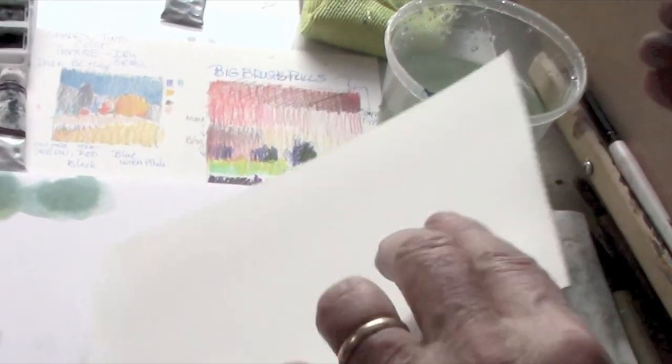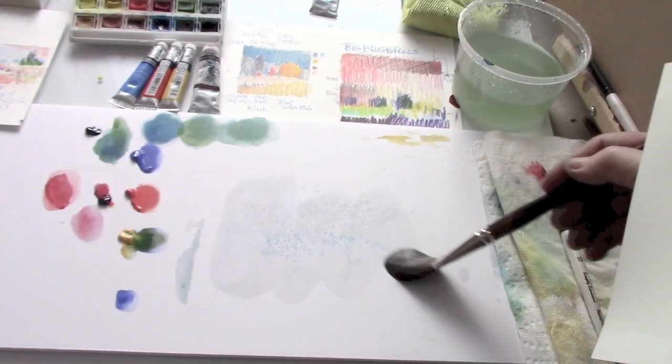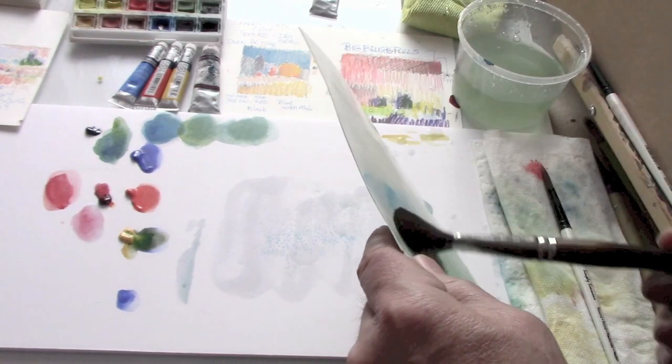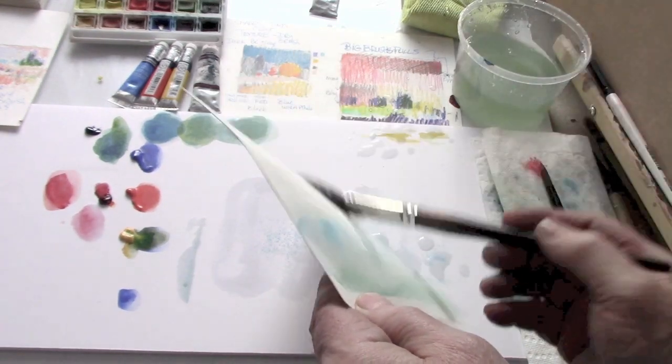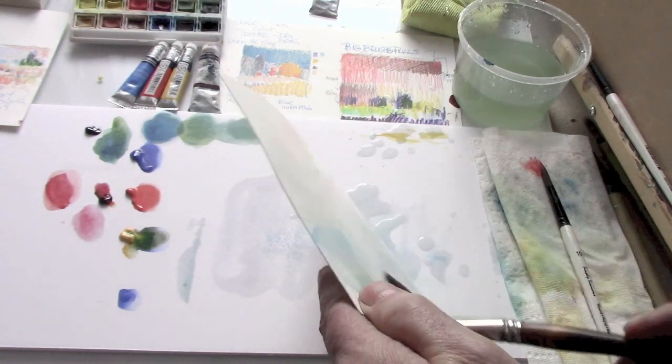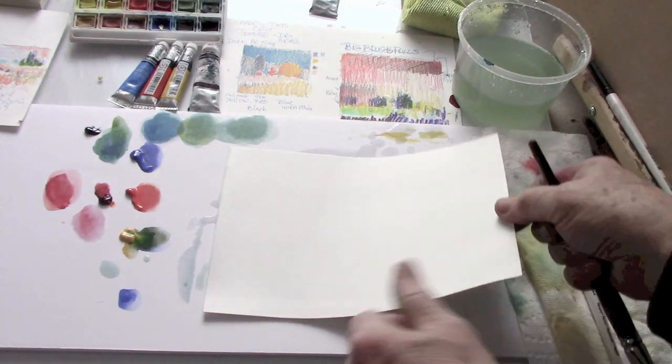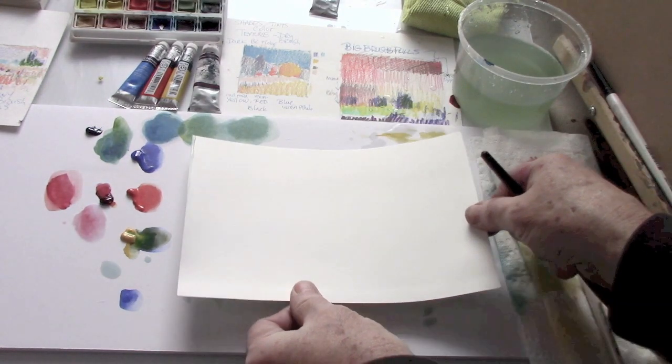I'm going to wet the bottom of the paper here, and here. If you wet both sides of your paper, well, even if you just wet one side like here, it'll lay flat. The paper will flatten as we add paint and water to the top.